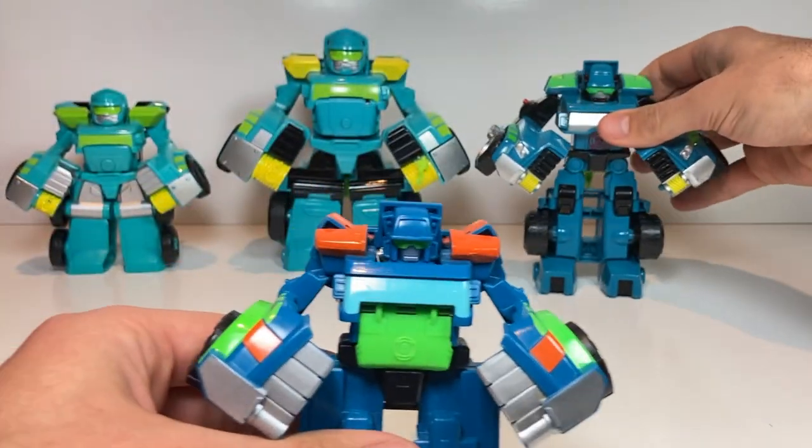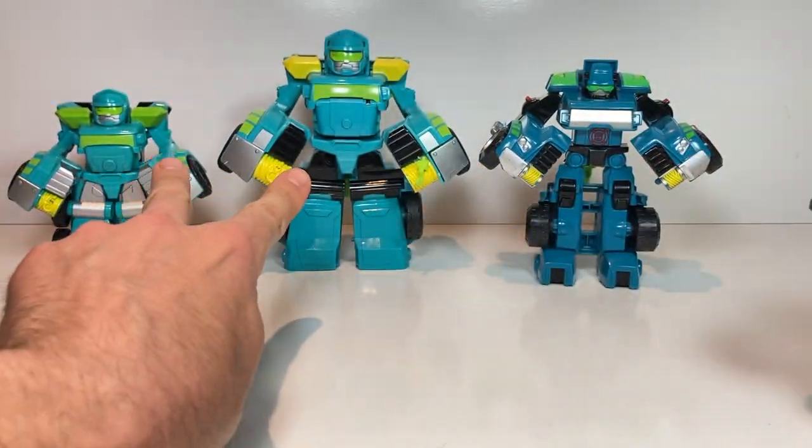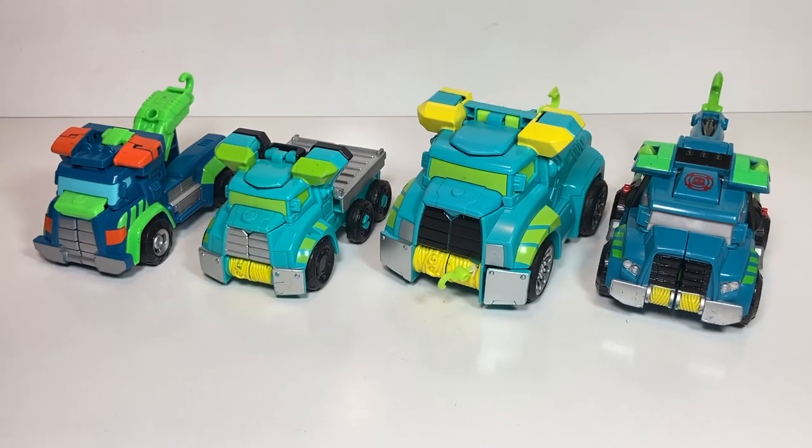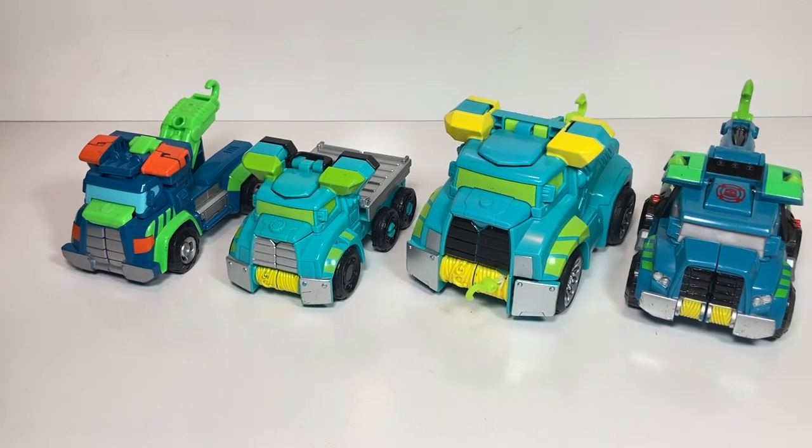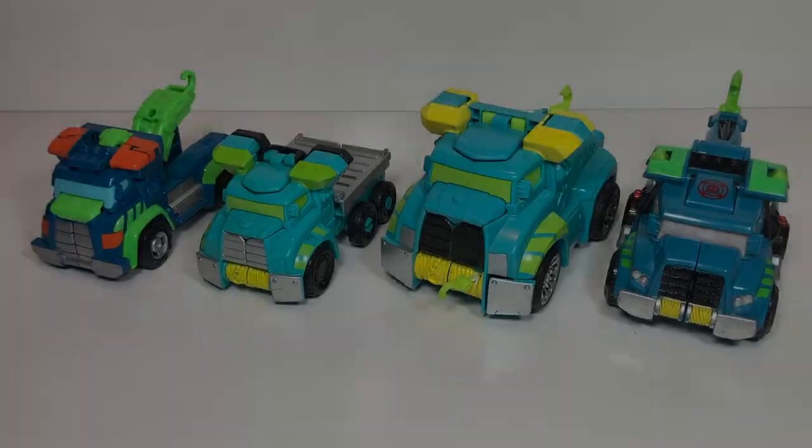You'll notice these two have the same head sculpt, and then these two have the same head sculpt. Well, that's all the time we have for today. Thanks for tuning in. Please come back every week for more fun Transformers Toys videos. Bye.